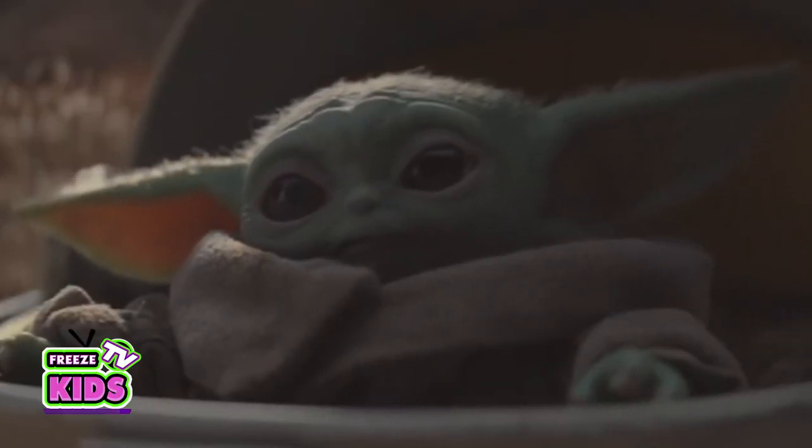Hey everyone, we're back again. We're doing part two of our space-themed drawing. We did Baby Yoda in the last video. This video is Baby Groot. He's from Guardians of the Galaxy — really, really cool character. Rocket is my second favorite character. Rocket's awesome.